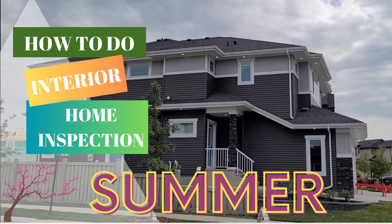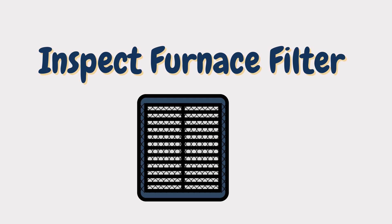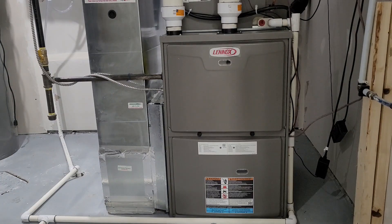Hello, welcome to the channel. In this video we are going to talk about how to get your house ready for summer. You also have to change your furnace filter — the recommendation is every three months, or two to two-and-a-half months if you have pets or there's construction going on outside.